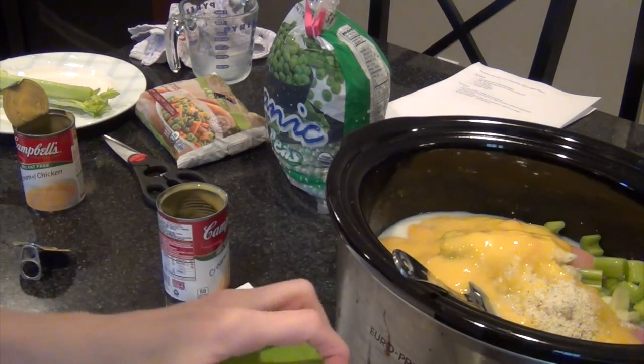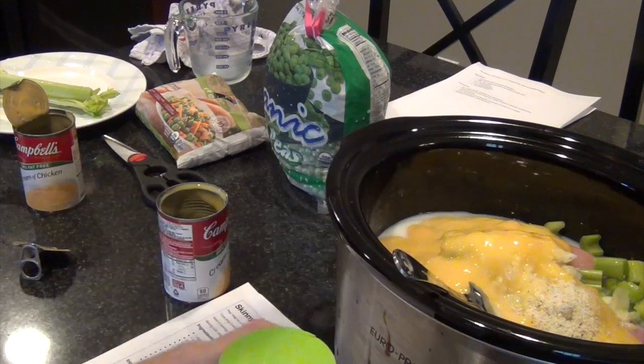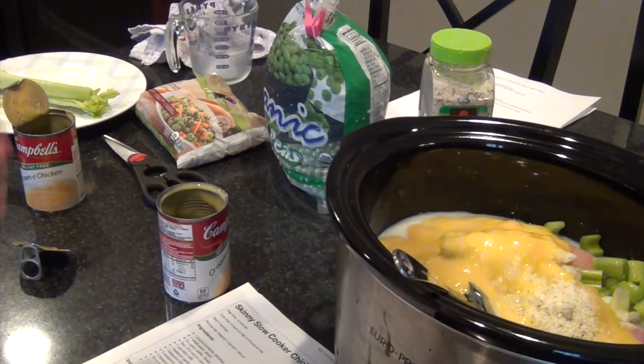It calls for half a teaspoon of pepper, but I didn't put that in — I don't particularly like pepper. If you like pepper, you can add it, but if you don't, I don't think it feels like anything's missing.